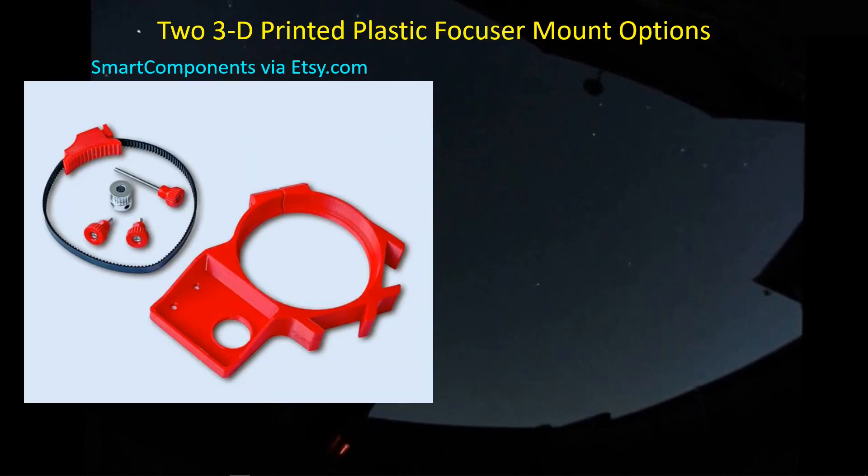Let me show you what I found out. The first one I bought is from Smart Components — I got it off of Etsy.com. It's a nice design. It has a little bracket here that slips over the barrel. You take off the dew shield and there's a split ring here, so you just splay it out just enough to slip it over the helical focuser and up against the stop where this edge comes to a stop against the edge of the Red Cat. Then you use this thumbscrew to tighten this ring back together and generate enough friction so that it doesn't turn.